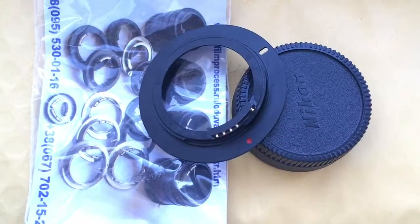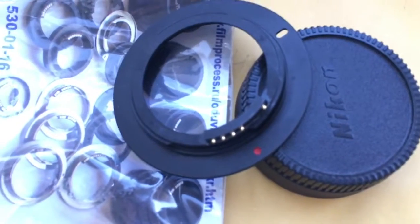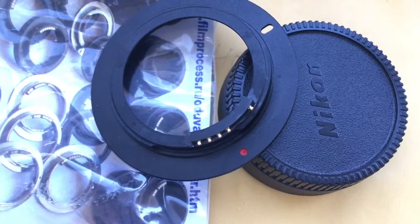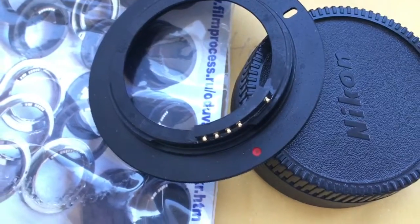Hello everyone. This video is about your adapter M42 to Nikon with programmable chip. I pre-programmed the chip on your adapter by default. Focal length is 58mm and aperture range from 2 to 16. Now I check it in my camera.